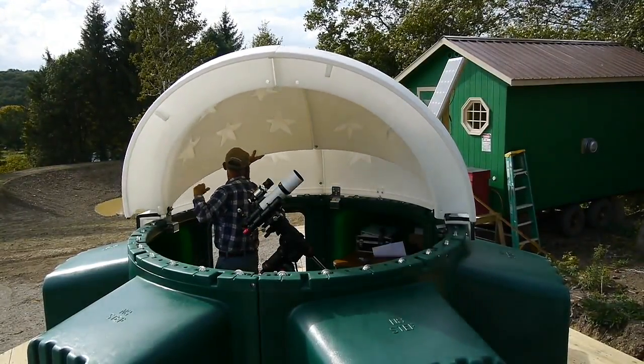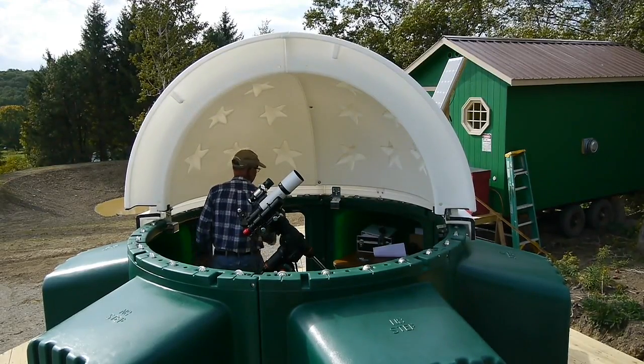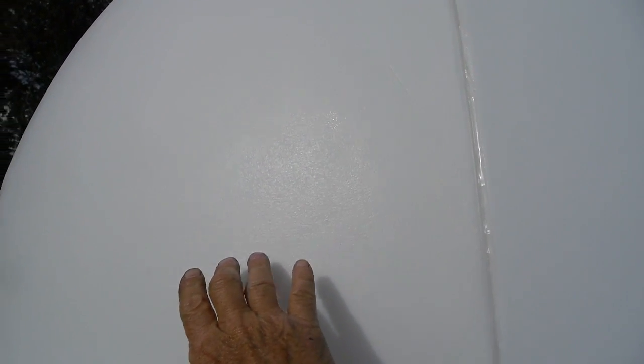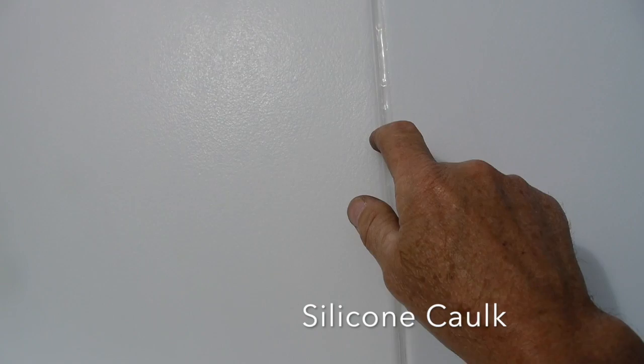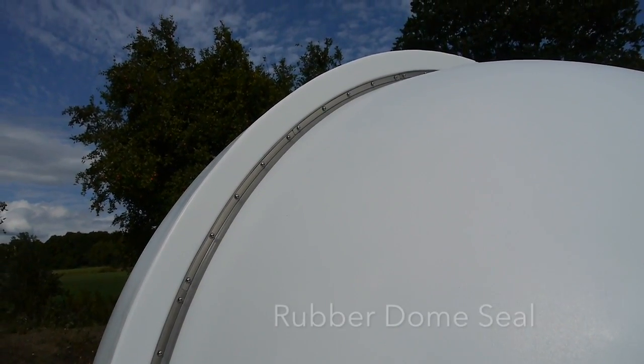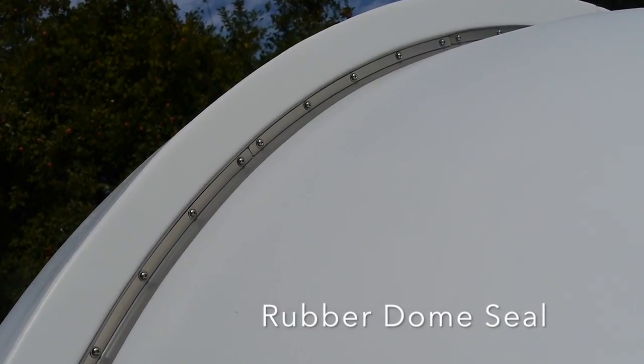As you can see, the dome is comprised of two halves — each has two pieces. This is the primary dome: piece number one and piece number two. When you put them together you're going to use a silicone caulk to seal between the two sections. The secondary dome is the one that pivots and slides underneath the primary dome, and it's sealed with a rubber dome seal.